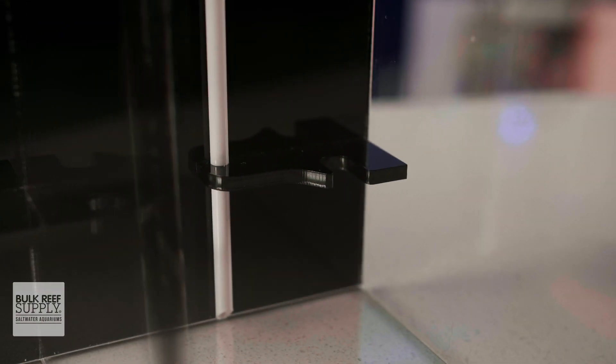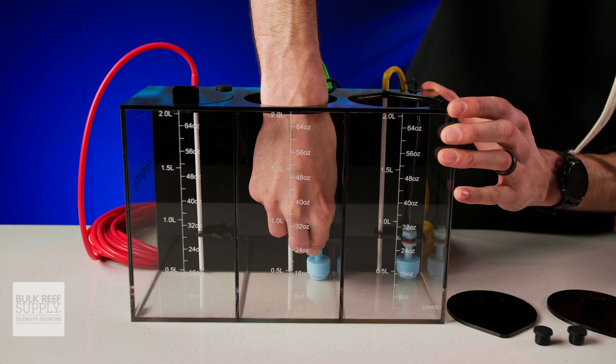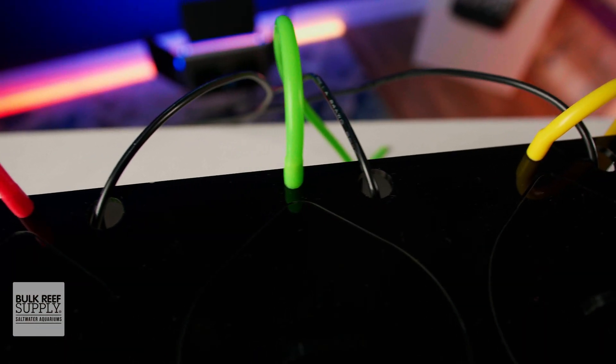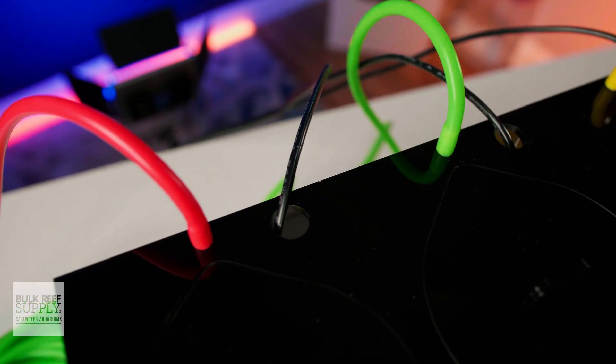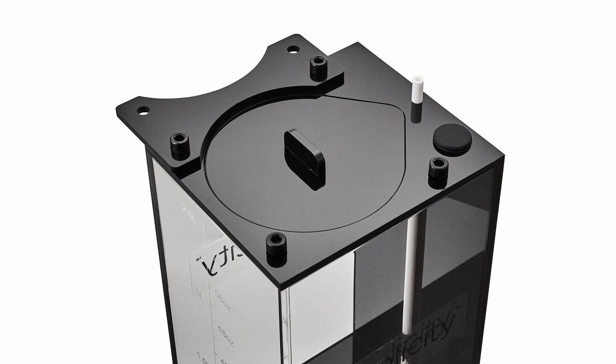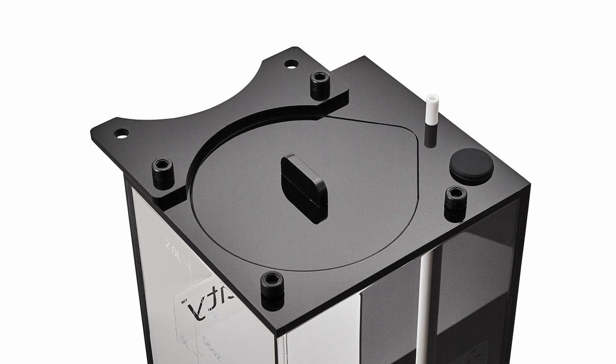There are also brackets inside of each container for an optional level sensor, with cord pass-throughs that have rubber plugs, so if you decide not to use them, you've got no exposed holes. And the single containers have a really smart bracket system so you can attach as many containers as you need to one another for an expandable option with a super clean look.